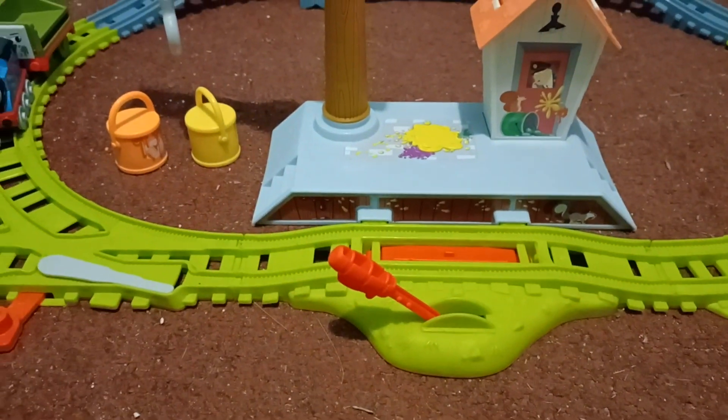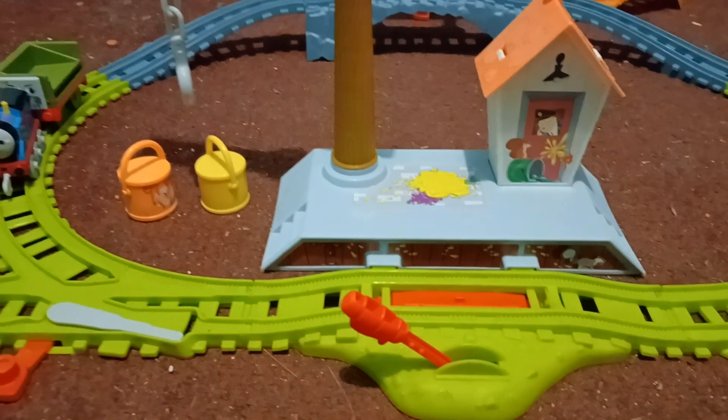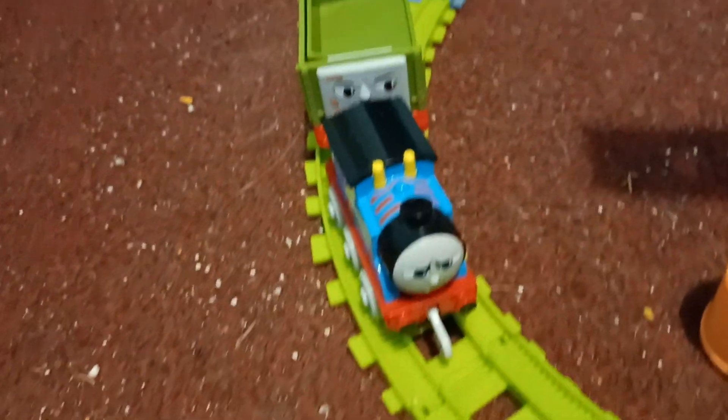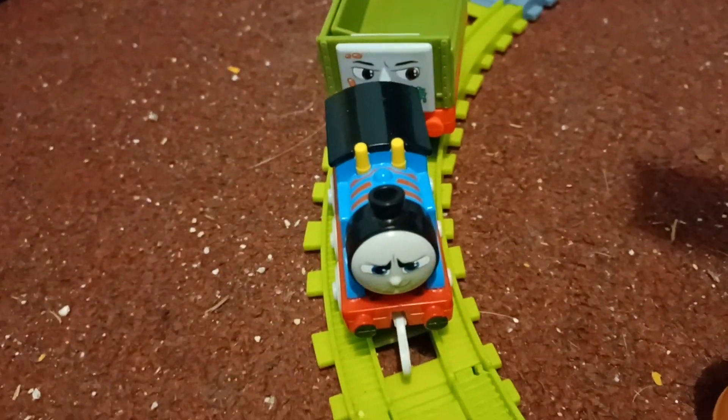All right, so this video is a short tutorial on the paint delivery set. This is for people who don't have the set and want to know how it works. It came with a paint splatter motorized Thomas, but I decided to use push along. It also comes with this green truck.